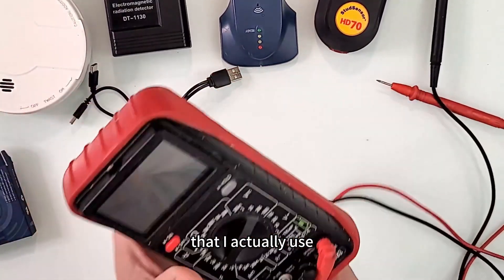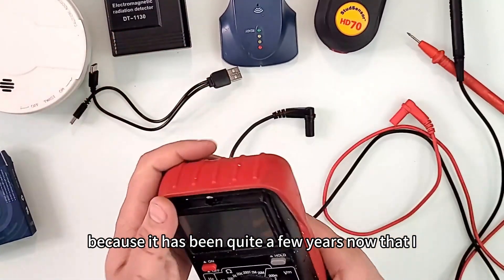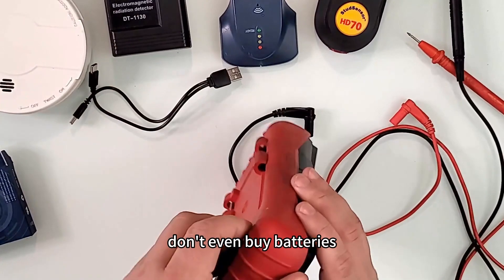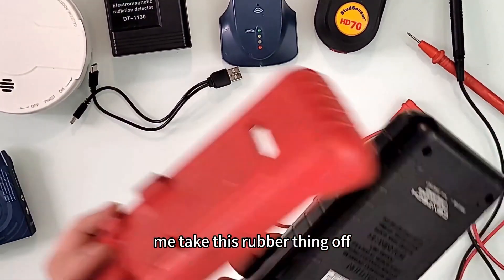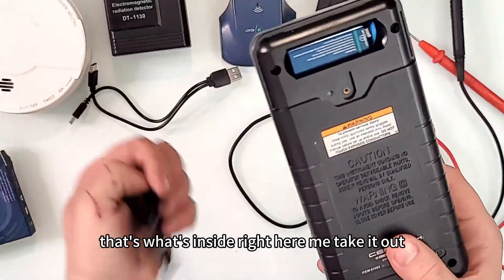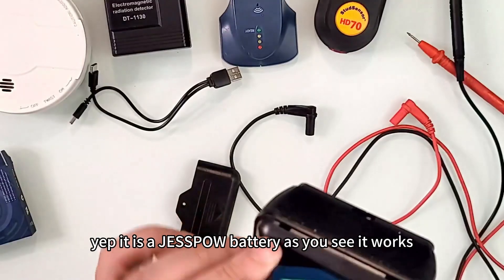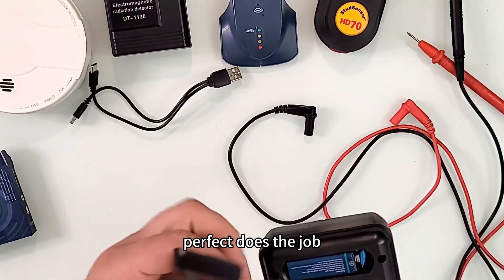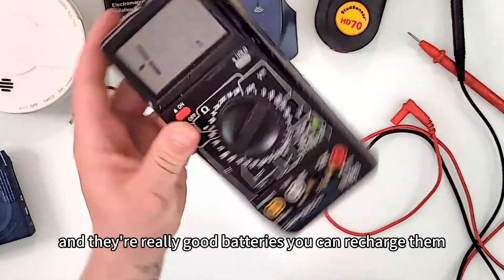I use these in all my devices because it's been quite a few years now that I don't even buy batteries. Let me take the rubber cover off — there it is. Yes, it is a Jespao battery. As you can see, it works perfectly and does the job.